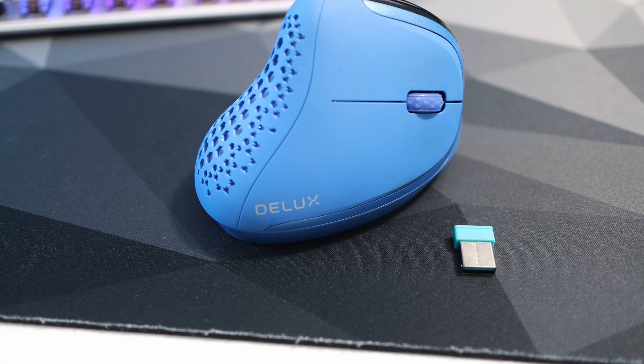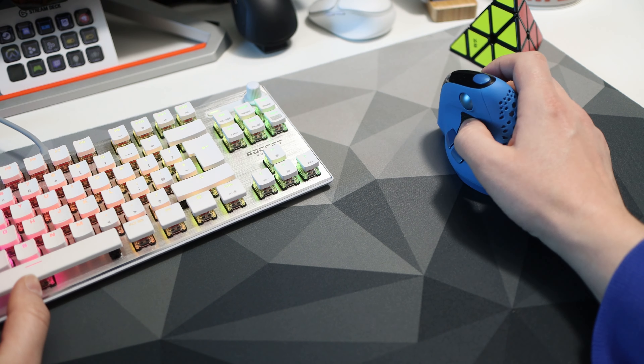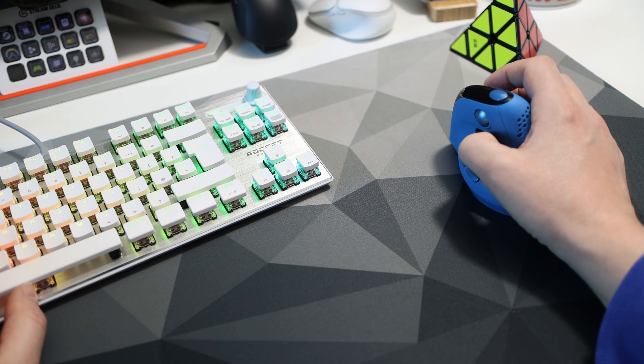Small thing, but the dongle isn't the same colour as the mouse — it appears to be the colour of the green mouse, but hey. When using Bluetooth or the dongle it takes around three seconds to connect when switching on, which is great, and it's pretty much instant when using USB as you'd expect.